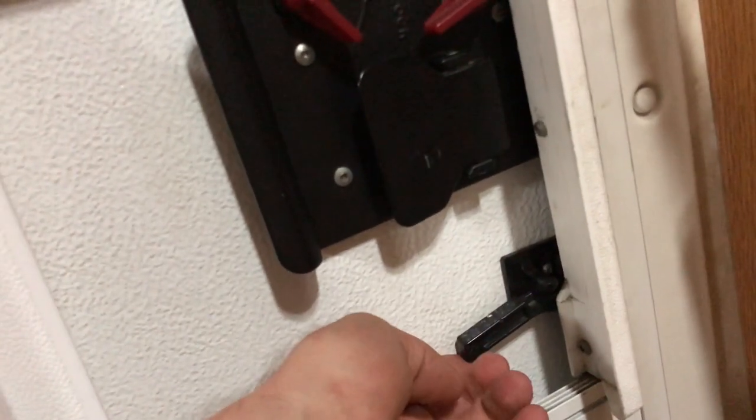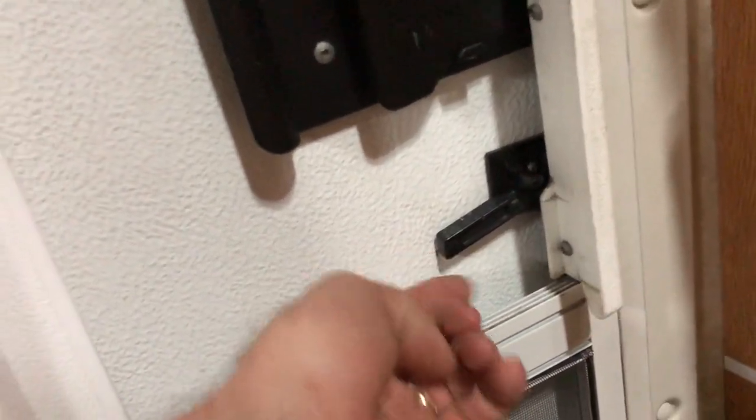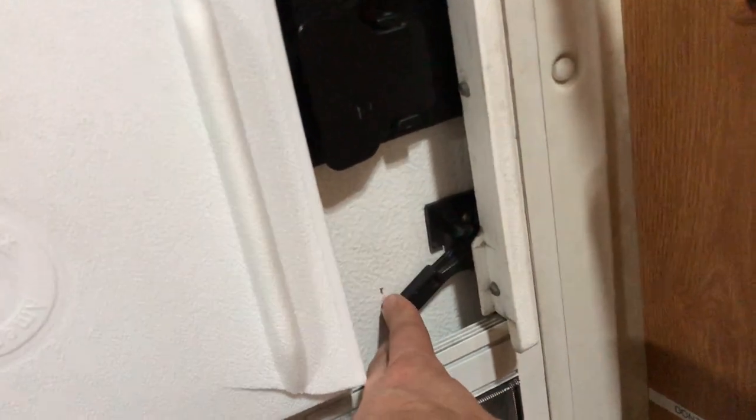This does have a screen door as well. To detach the screen door when the main door is open, you just simply push the latch down and the screen door will open for you.